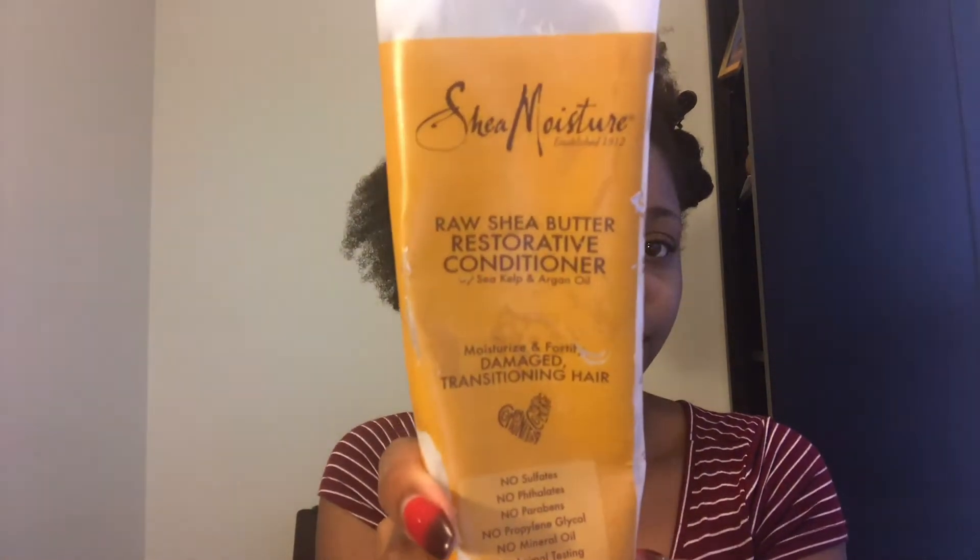My leave-in is the raw shea butter restorative conditioner from Shea Moisture. This is part of my LOC method, and it just works for me — I've been using it for quite a few years now. It keeps my hair moisturized for a long period of time. Even here as I'm re-moisturizing, my hair is already moisturized from my previous LOC method after wash day, but I'm just detangling with my fingers and separating the strands to get any shed hair out.